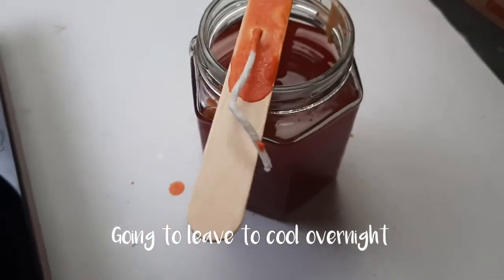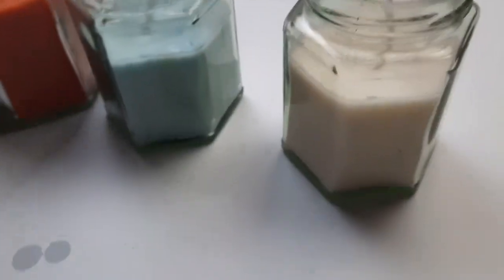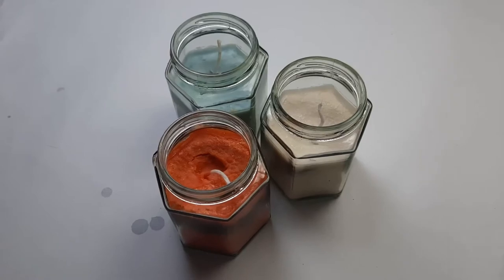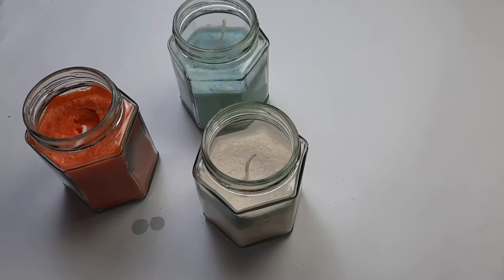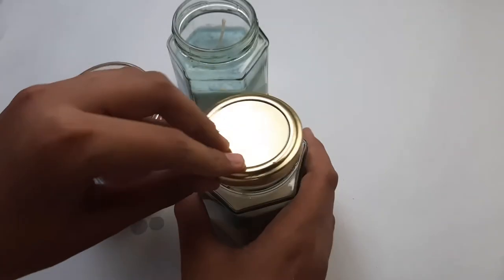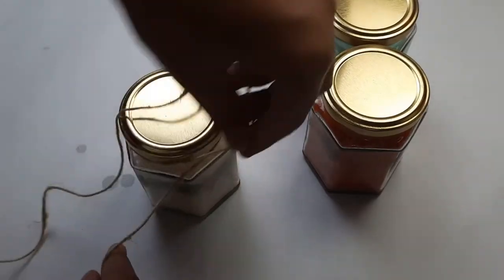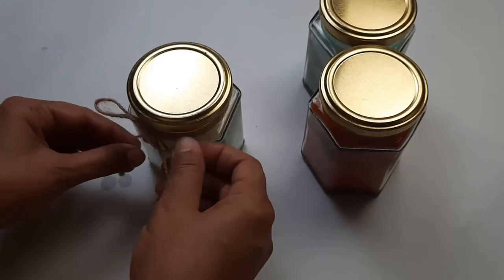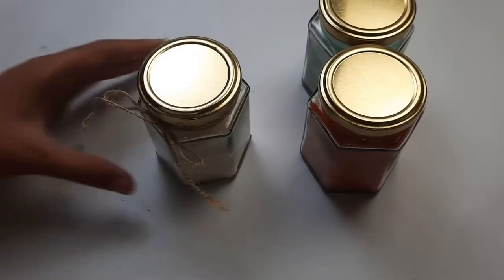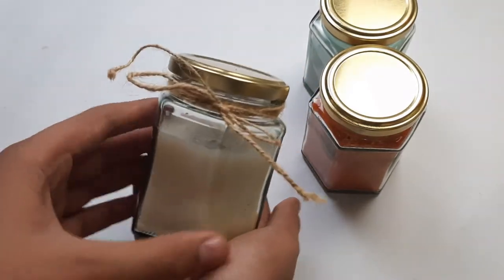Now I'm going to leave it to cool overnight. In the same way I have also created some more candles. These candles are ready. Make sure after you've poured you don't move the candles too much or you'll get smooth tops — it gets a little crumbly. Now I'm going to finish by closing the bottles and adding the jute ropes. I didn't add the tags because they were not of good quality and were torn. And our handmade candles are ready.